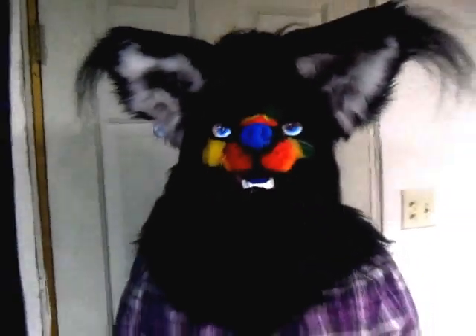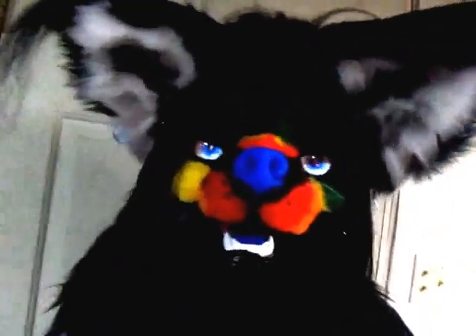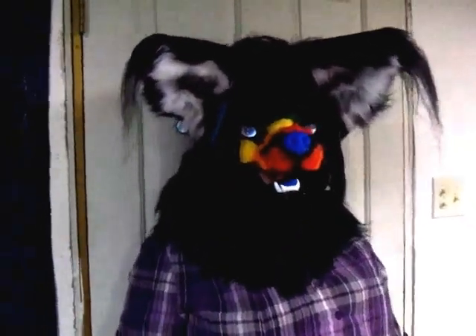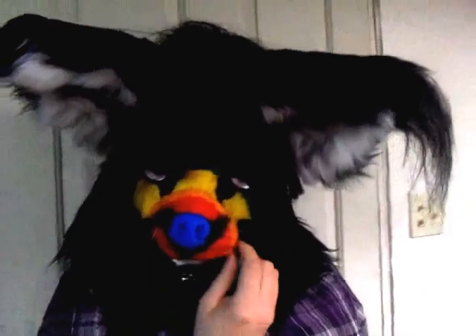He's also for sale. I would like to make him into a partial tailored to a customer. If no one's interested in him, he'll go on the auction block, unfortunately, and then he'll be a completed partial by then, made to fit into an already sized pattern.